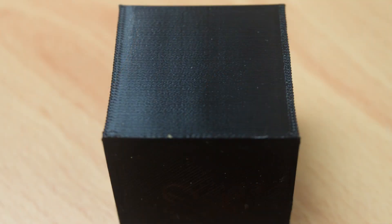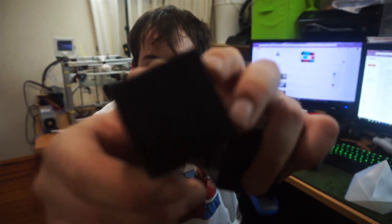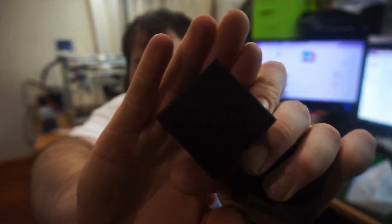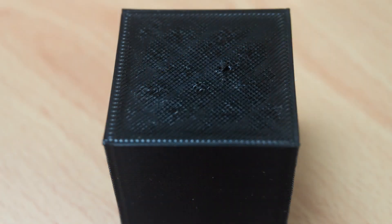As you guys can see in the light, the layers on this one are quite consistent, but the top is not the greatest — it's a bit patchy and splotchy from the infill. That was actually printed at 100% infill. This was printed at 70mm per second — this was my control cube.